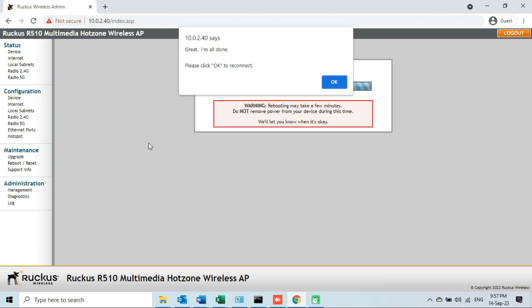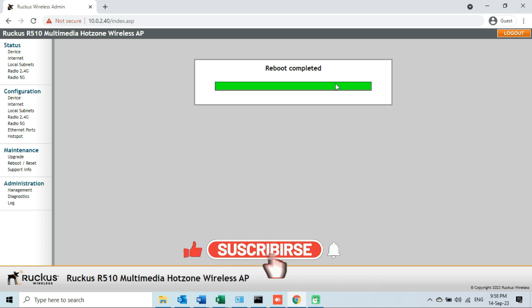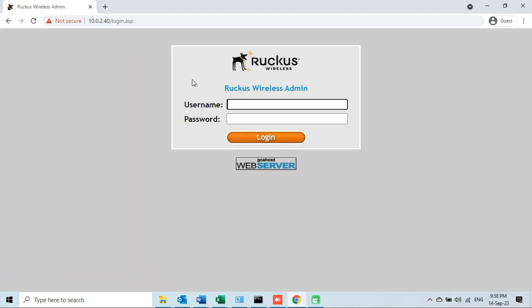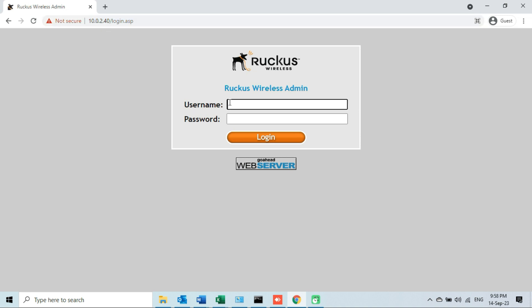When the message appears which says 'I am all done', click the OK button to reconnect. I will click OK and then wait for a moment so that the web interface will reconnect. Remember, if the web interface does not reconnect automatically, wait for a moment and try to reconnect by clicking the Refresh button of the browser. We can see that we have been reconnected automatically. The IP address is the same as it was before downgrading the firmware. Now let me enter the current credentials — the username and password — and click the Login button.